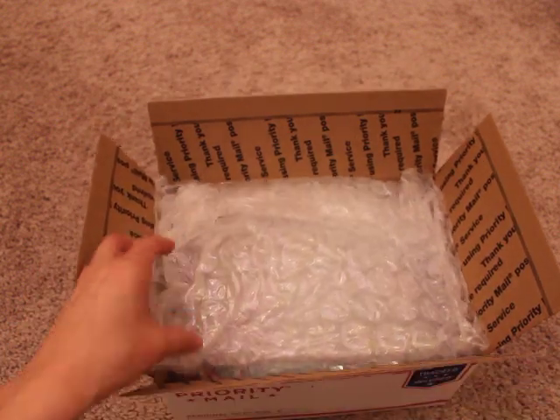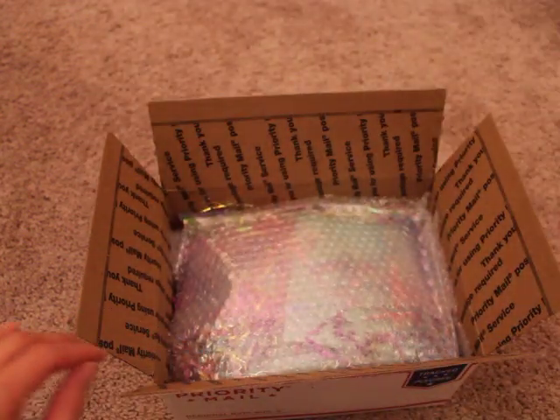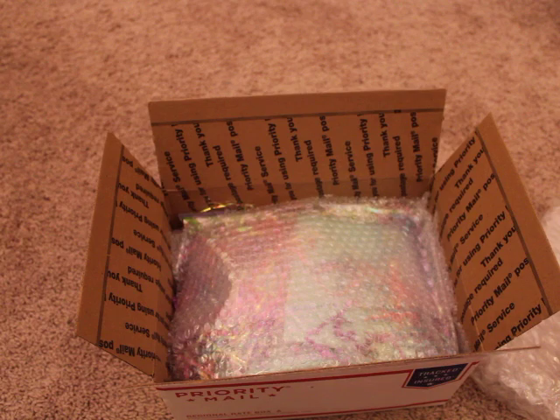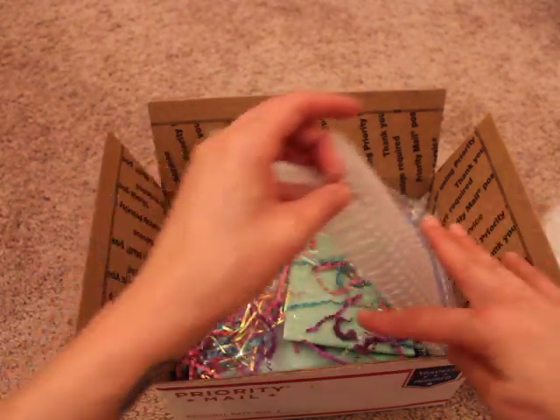She had told me she was making some things, but she was in the process of moving and that's why it took a little while to get here. But I appreciate it nonetheless, Mimi. I really, really do. So I am very excited to open this.